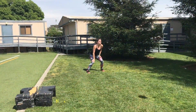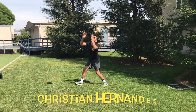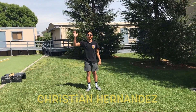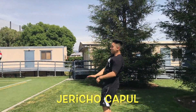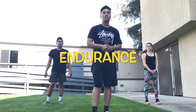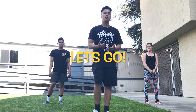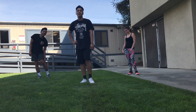This is exercising for volleyball players. It's going to help you out with your vertical, footwork, and endurance, and this can be done three to four times a week. Let's get started.